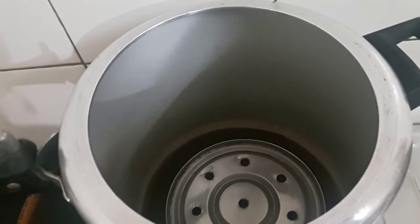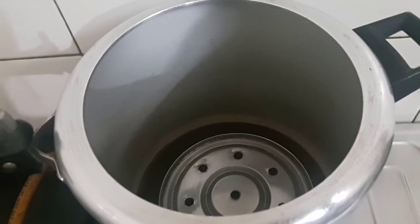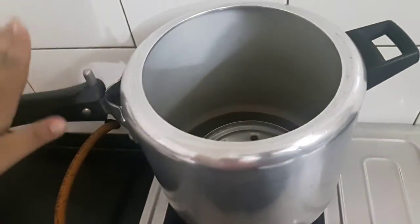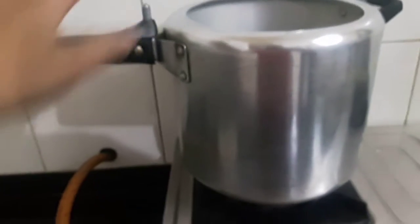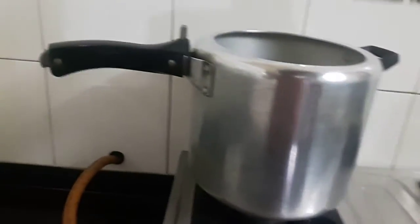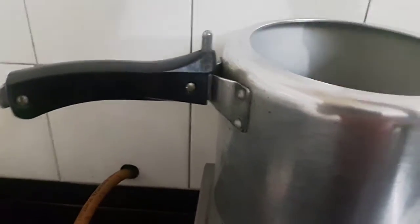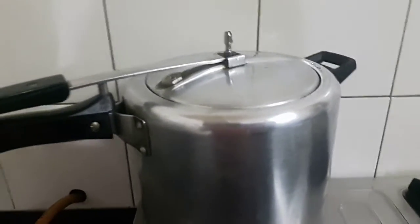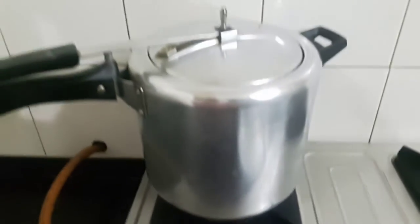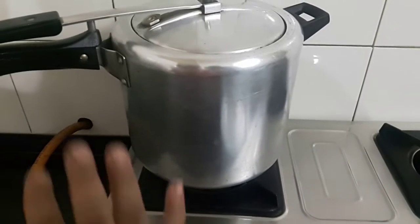Allow this to heat for two minutes on high flame, then lower the flame and pressure cook for 15 minutes. Make sure the whistle is removed. I'll place the mixture in the pressure cooker once it's hot. It's been 15 minutes now — let me check whether it's done.